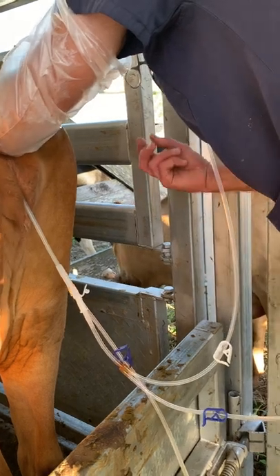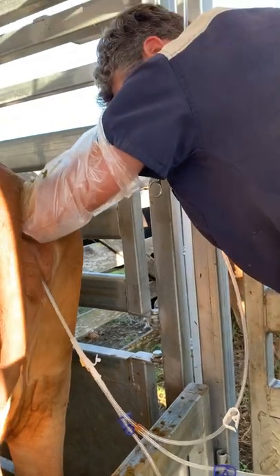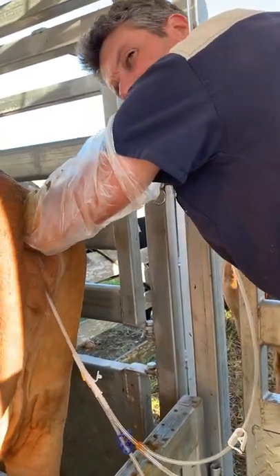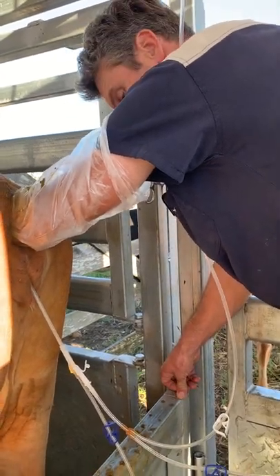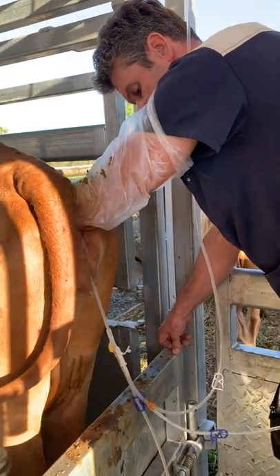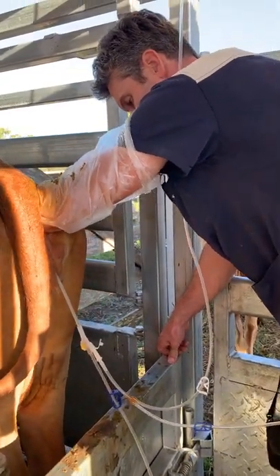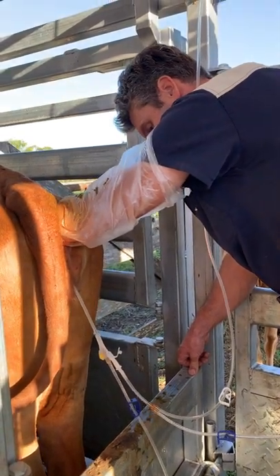I've got a little bit of uterine tone on her, which is a bit interesting. A little bit more fleshy uterus, which could be a little bit of endometriosis or a more recovered uterus. Has she got a calf? Yeah. How long ago? Mid-November, 14th of November, or even end of November.